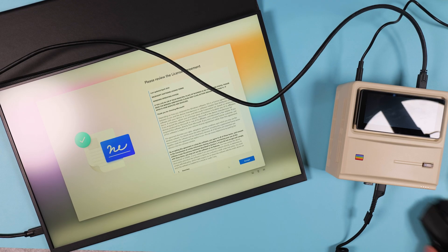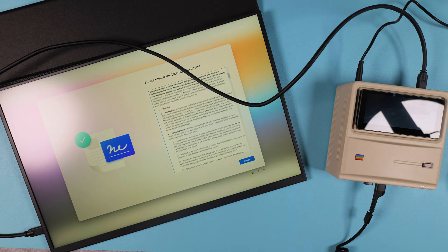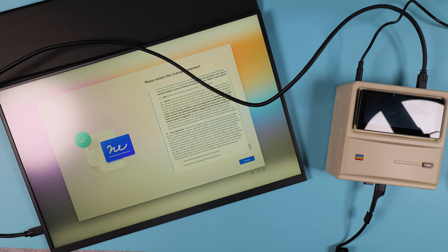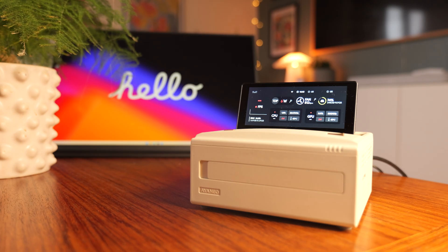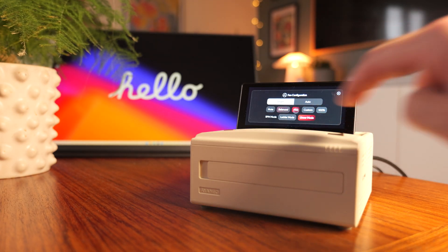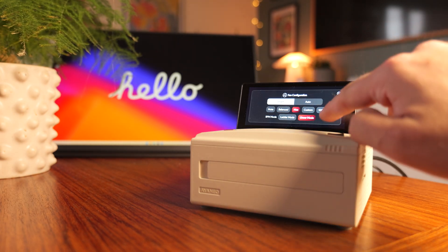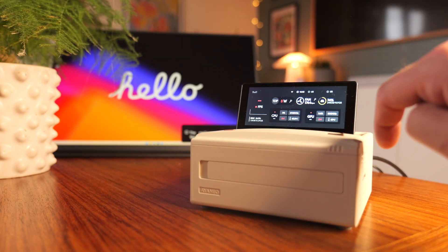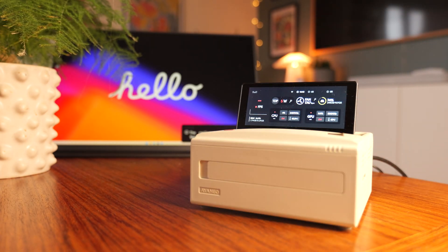When you start the AM01S for the very first time, you're greeted with the standard Windows setup — nothing fancy, and I actually skipped that part in this video because we've all seen it a thousand times. Once you've gone through the basics, the system boots straight into Windows 11. Pre-installed you'll find AyaSpace, Aya Neo's own software suite that ties all of their handhelds and mini PCs together. It's kind of a hybrid between a performance tuner and a game launcher, letting you control fan speeds, TDP profiles and system modes all from a unified interface.